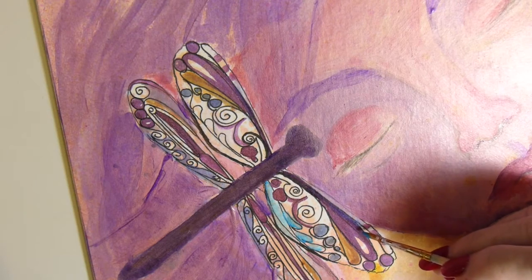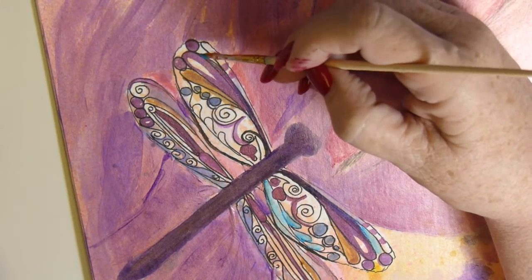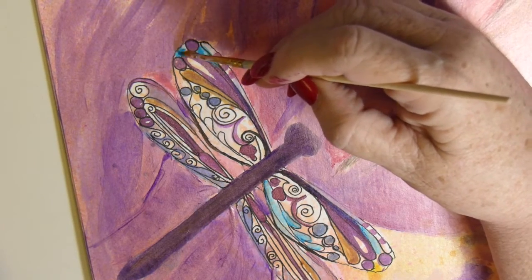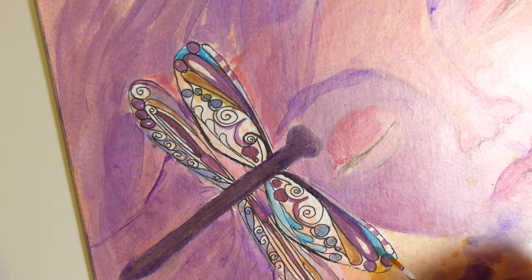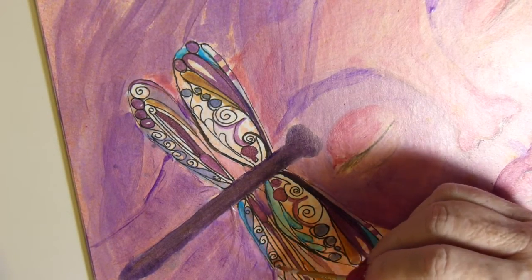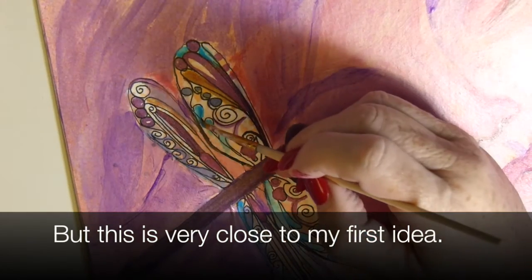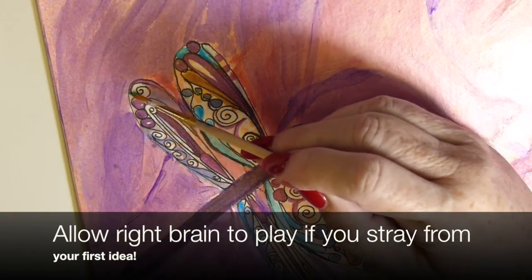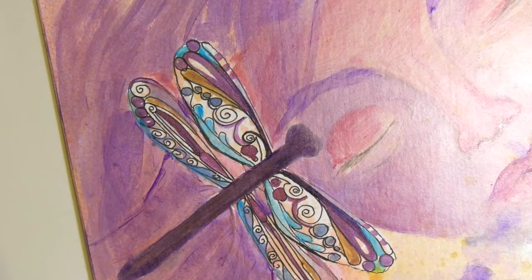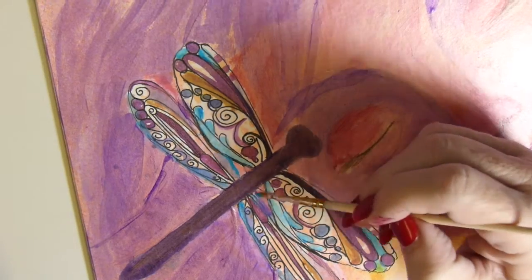My poor second grade teacher — may she rest in peace — would be very alarmed at what I'm doing because I'm not particularly staying in the lines. I'm just dabbing paint where I want it and it goes outside the lines, inside the lines, over other paint, and that's okay. I had an idea of how I wanted this composition to look before I started, and this time it almost worked — it's almost exactly what I had in mind. But if you stray from your plan, go with the flow, because a lot of the time your right brain takes over and does what needs to be done, and the little mistakes you solve along the way make your work more creative.